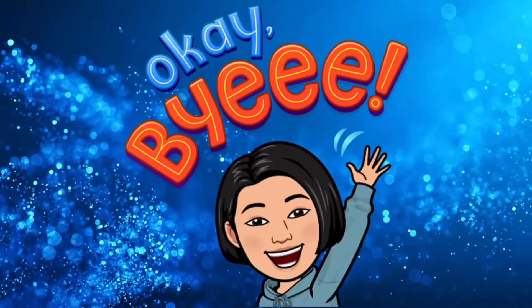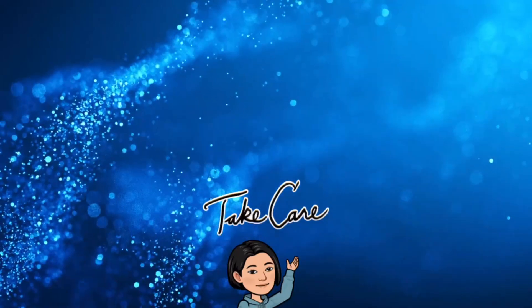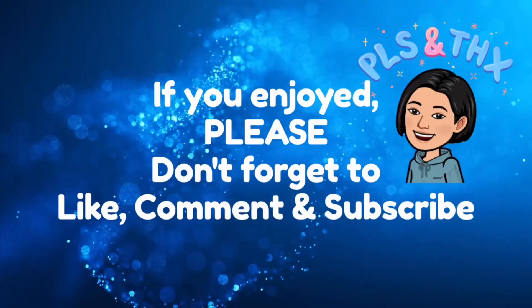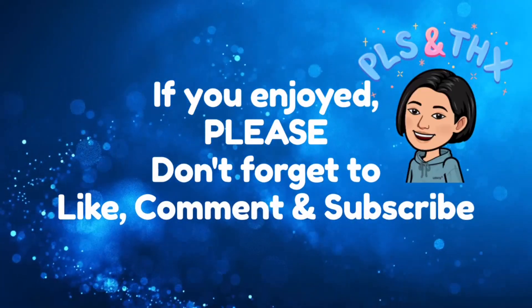I hope you guys all have a great day. Love yourself so you can love everyone else. I'll see you around. Bye.